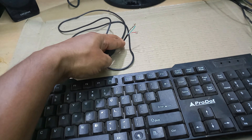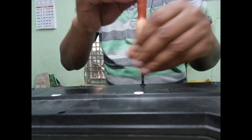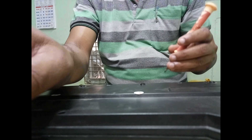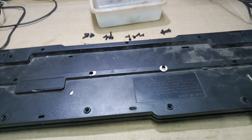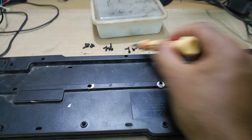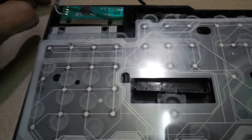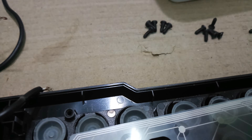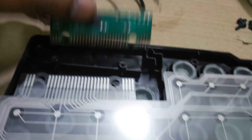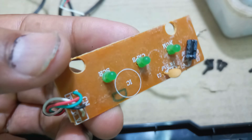There are four color wires. This keyboard has a backside with nearly 20 screws. I will remove all the screws. This is the keyboard circuit board — I will show the broken cable. I will remove the circuit board gently.